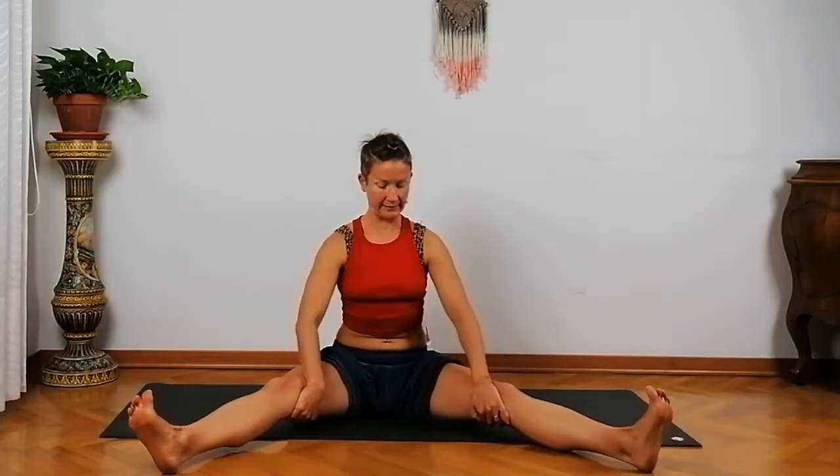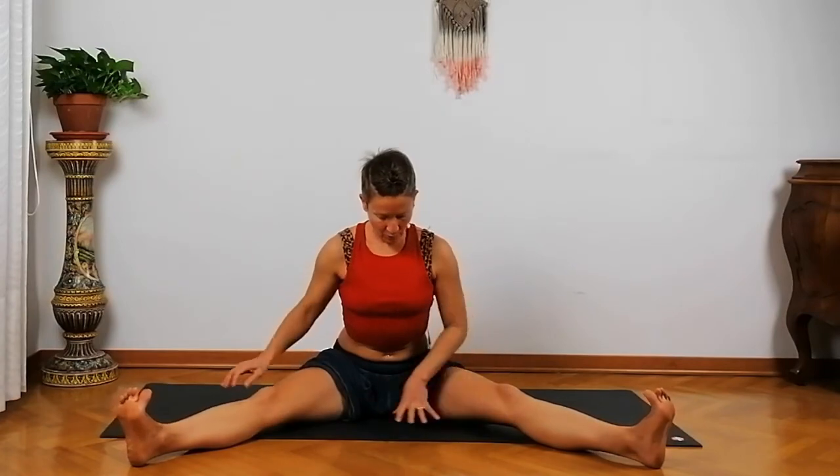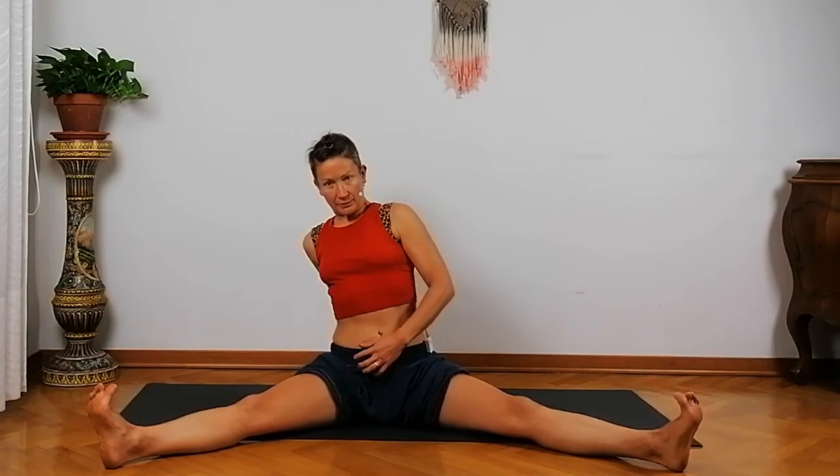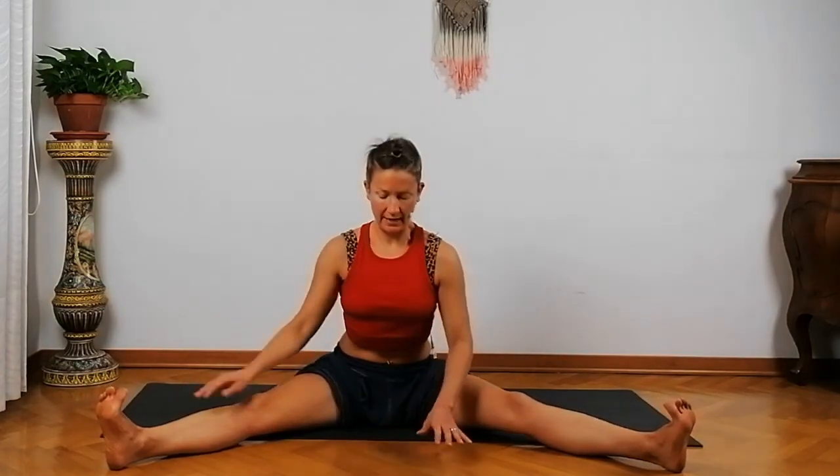Inhale, again try to look up and draw your heart up. Then exhale — you can bring your heels to the ground, feet and hands to the ground, and shift your feet open to come into a wide-leg sit, a V-sit. Bring one hand in front of you, one behind you, to lift your pelvis up, shift it forward to go a little deeper, and then set yourself down.